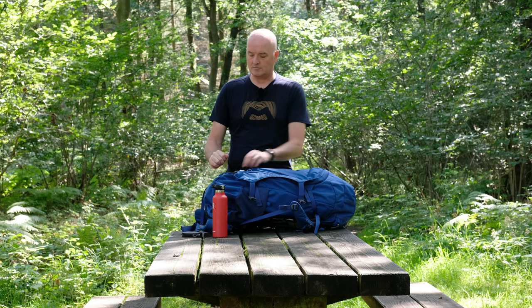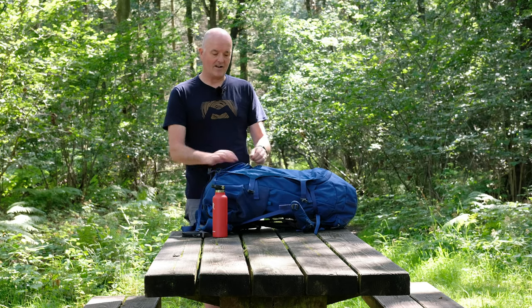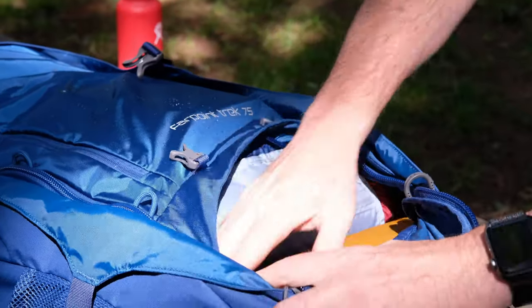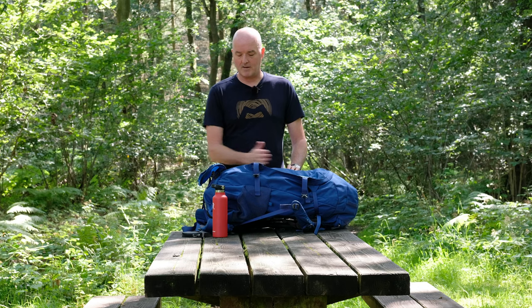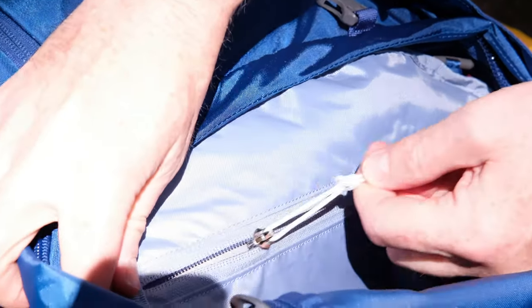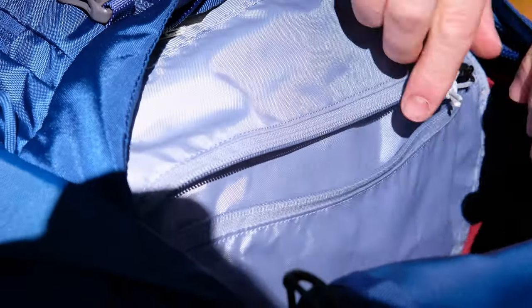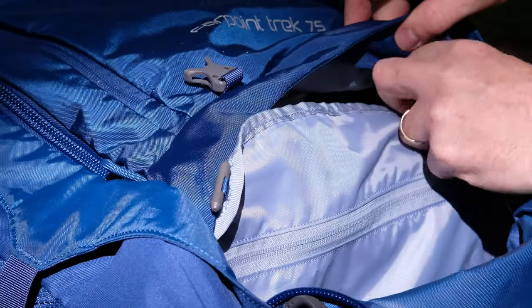Like a regular trekking pack, there's also another access into the bottom of the bag — I've got my sleeping bag in there. There's a little internal divider on the inside which keeps the contents separate and stops them blending together. There's also a sneaky little zip pocket on the bottom of the divider if you want to hide away your passport or keep it out of view.